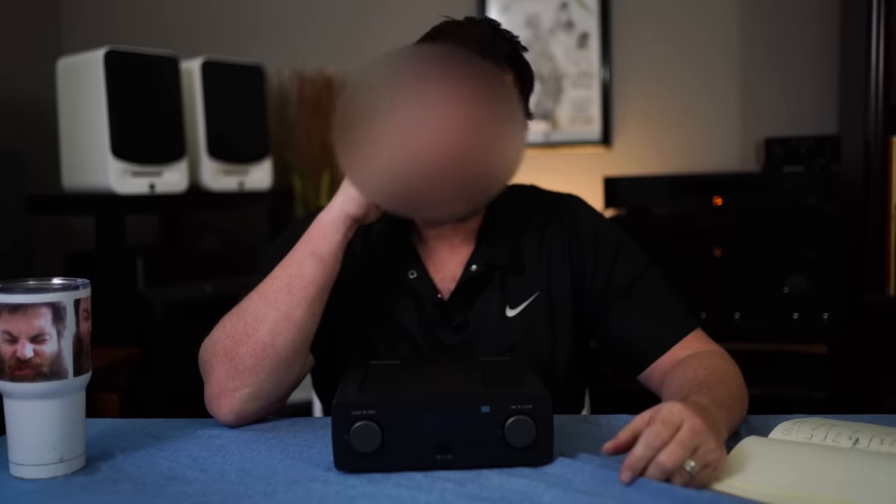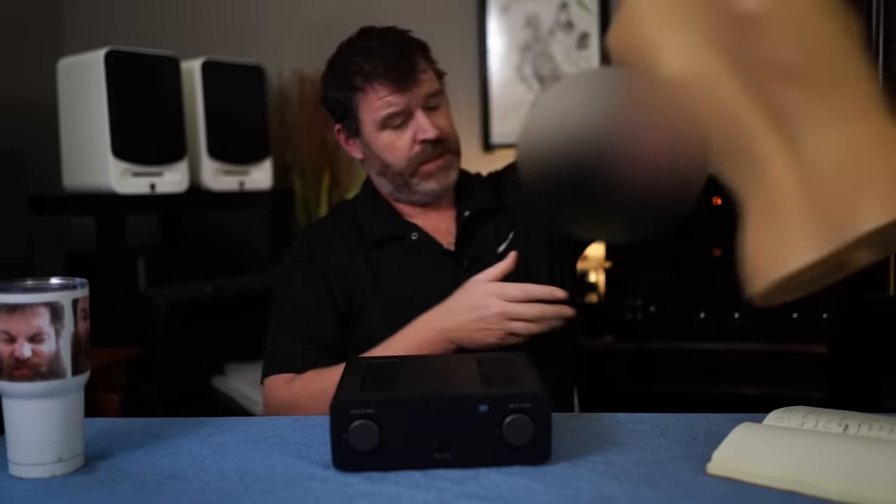Today's sponsor: Buffalo Bill's mannequins. They don't have heads or arms, but they're really useful when you're making a suit from various materials. If you're looking for a headless, armless mannequin torso, consider Buffalo Bill's. He used them for a long, long time before he got in trouble.